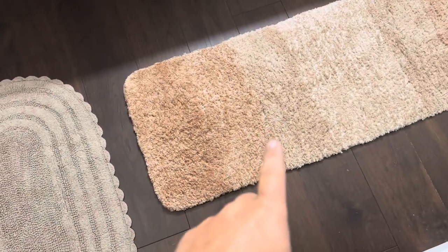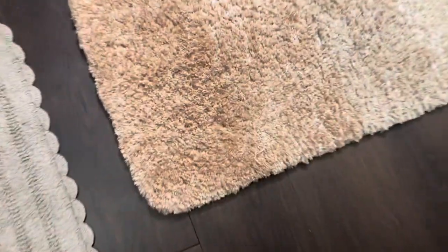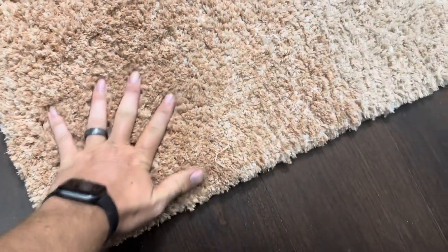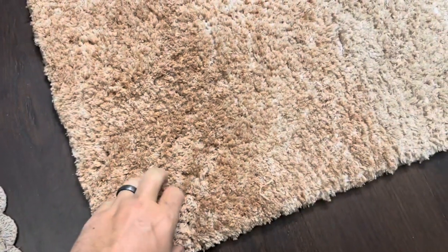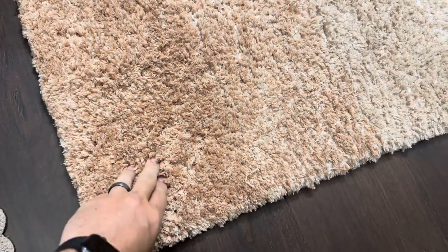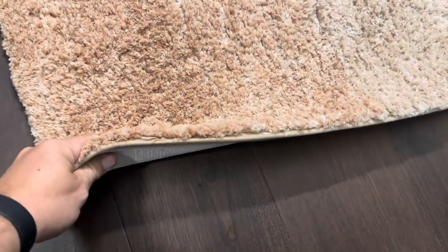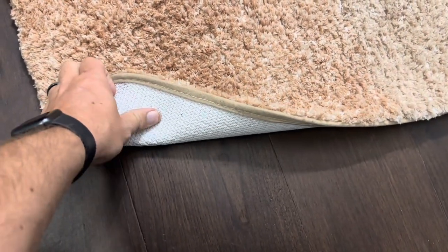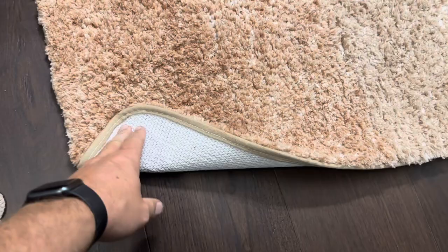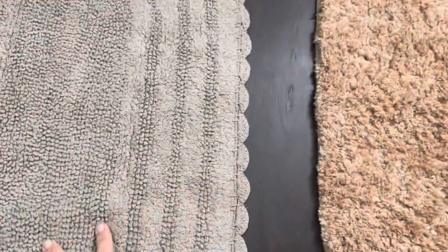Now the O'Anlie bath mat is not reversible, but it is incredibly plush and thick — you can kind of see my fingers sinking down into the top there. This bath mat is one of the most comfortable ones that we have ever used at our home. Let me show you the thickness on it. The bottom does have a nice rubber gripping, so you don't have to worry about it sliding around like you do with this DIY.